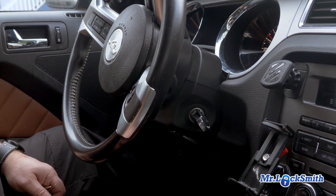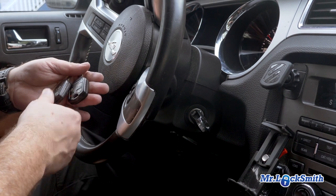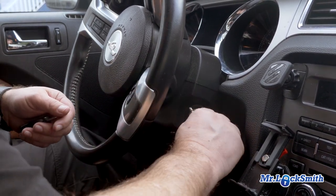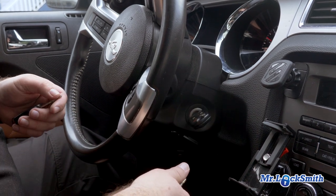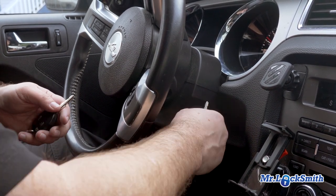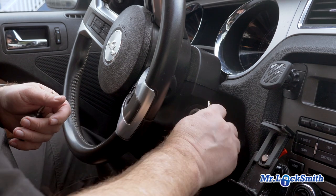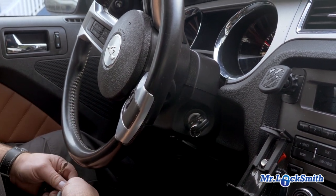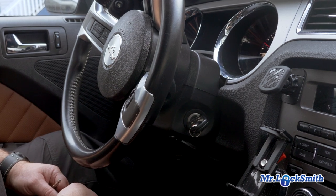Perfect. So now all three keys work, and we can even test the other two keys just to make sure. And that is onboard programming — still perfect.